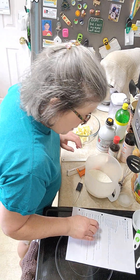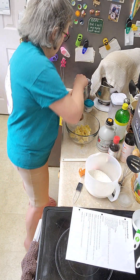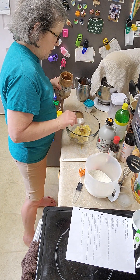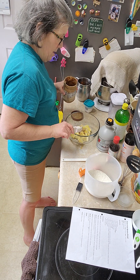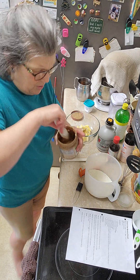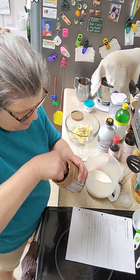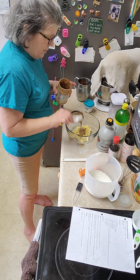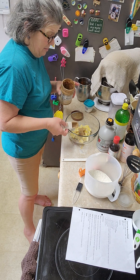Almond butter is three tablespoons. With almond butter, remember the oil tends to separate, so you sometimes have to store it upside down in your pantry just to get it to mix. Or use a hand mixer to really get it mixed in good, because it does separate and that is normal. I know that deters a lot of people from using natural butters, but hydrogenated oils are not very good for you, and that's what they have to use in place of it.